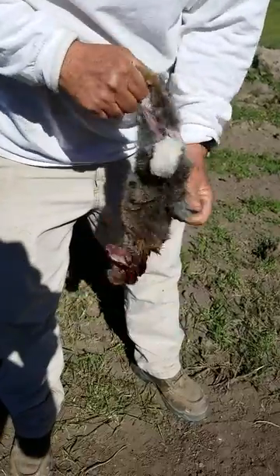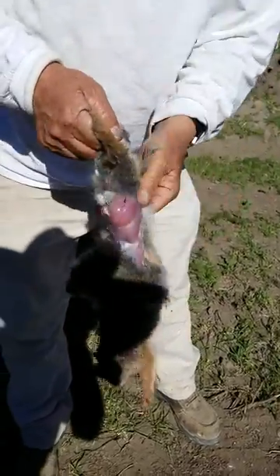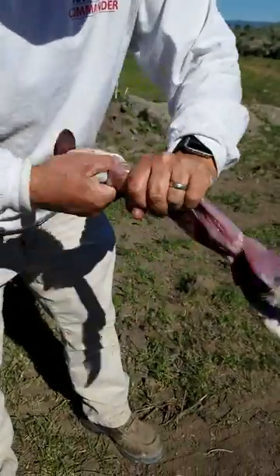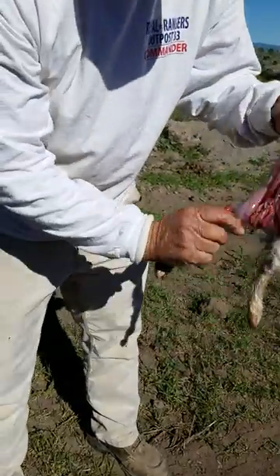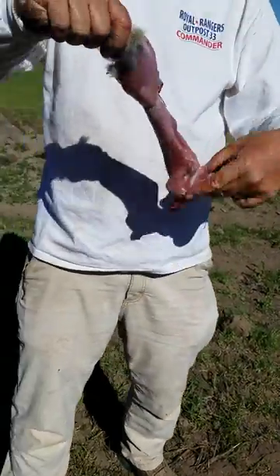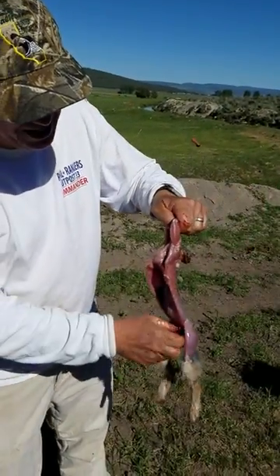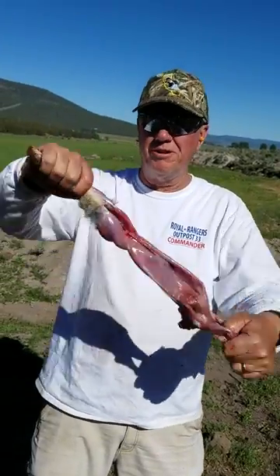You grab the two feet. You twist the head off. Perfect — your rabbit's completely gutted. All the guts are out, and you start two rabbit's feet. You can run a stick through it and cook.